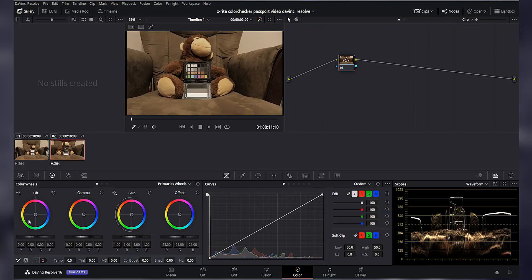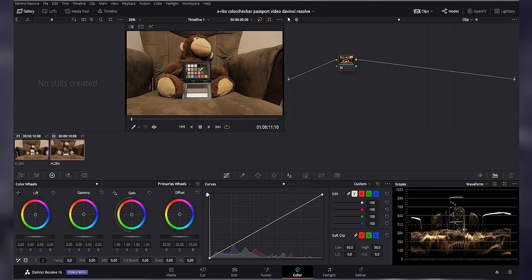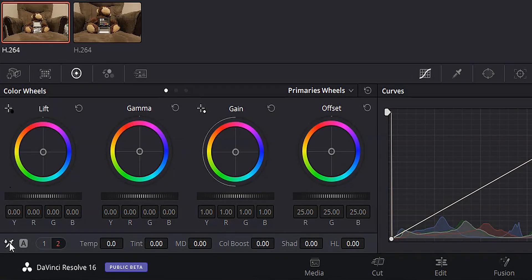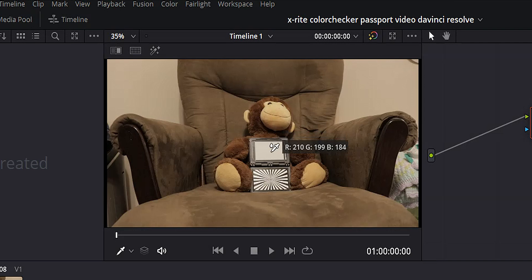Now that that's all out of the way and you've got all your stuff in DaVinci Resolve, let's jump into the computer. Here we are in DaVinci Resolve on the color page, and you can see I've got a couple clips lined up here. They're both of the same monkey holding the X-Rite Color Checker Passport Video — one holding it with the 18% gray card showing, the other with the exposure card and color card showing. First, let me show you how to do a super quick white balance using the 18% gray card. We're going to come down to the bottom left, click the white balance eyedropper, hover over that gray card, and just click on it. And there you go — you're basically good to go to start color grading your footage.